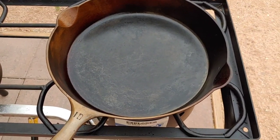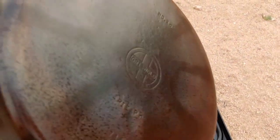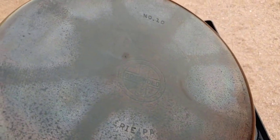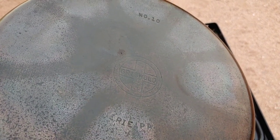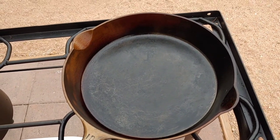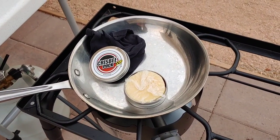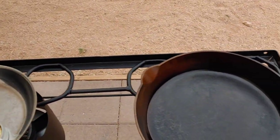This pan — I'm telling you, for four bucks this was a real find. I'm really happy with it. Again, it's the number 10 Griswold. Guys, thanks very much for watching. If you have any questions, let me know. I'll leave a link for the crispy puck in the description below. And I'll catch you in the next video.